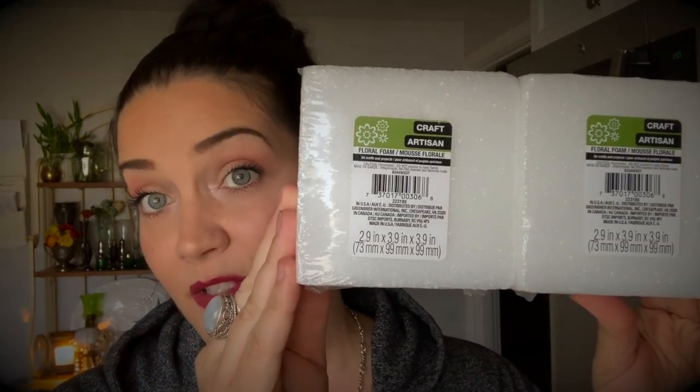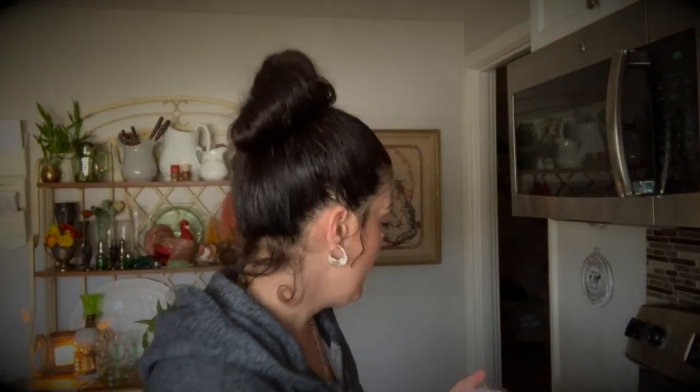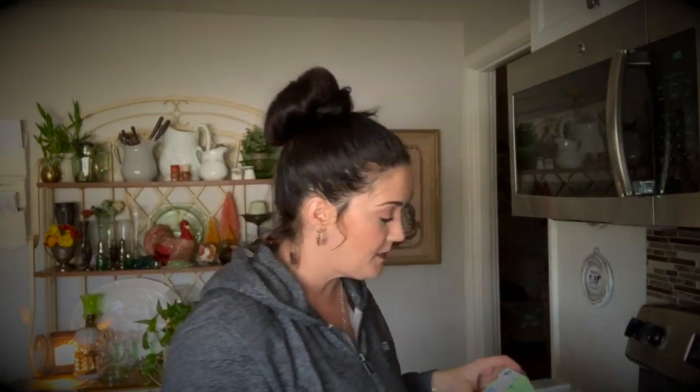I got these foam squares because it's part of a DIY that I'm going to try. I don't know if I'm going to film that one, but it's a DIY I'm doing for Bianca — maybe while I'm doing it I'll film it and just throw it up for you guys. It wasn't one I had planned to share, but just know Dollar Tree has foam squares for floral arrangements and whatever else you can think to do with them, a dollar a piece.